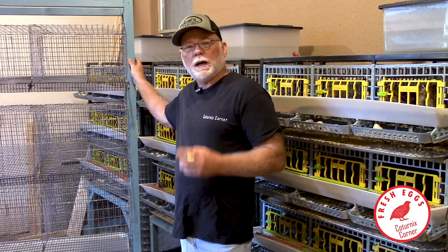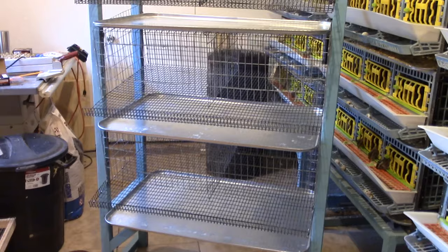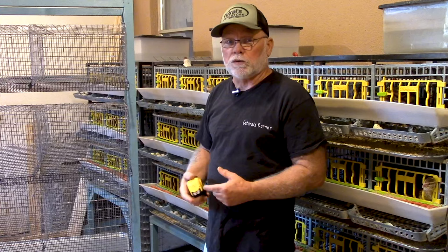Hi guys, welcome to Caternix Corner. In this video I want to share with you how I built my wood framework for my all-wire cages. I've had several requests online for the measurements and I just had to build another one, so I thought this would be a good time to shoot a quick video and give you guys the breakdown on cutting this, assembling it, and all the measurements.